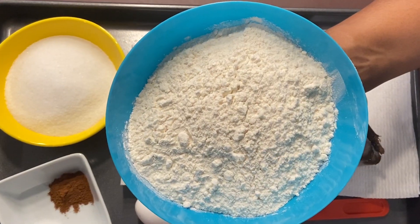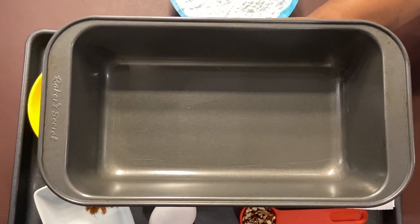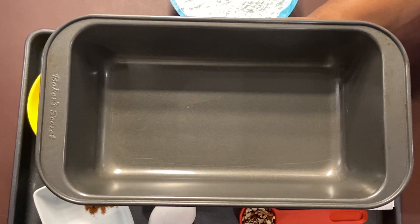Then I have one and a half cups of all-purpose flour. I'm taking a loaf pan — a five-by-nine pan would be a perfect size for the quantity I'm showing.